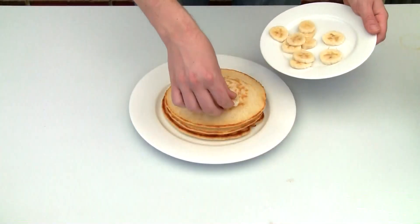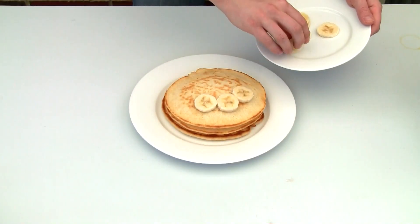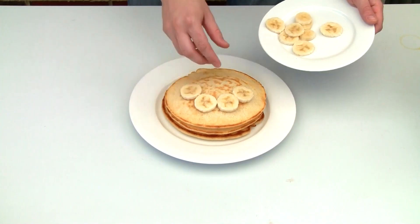Just repeat this process until you have used all of your pancake mixture. It will make about six pancakes of the size you can see here.